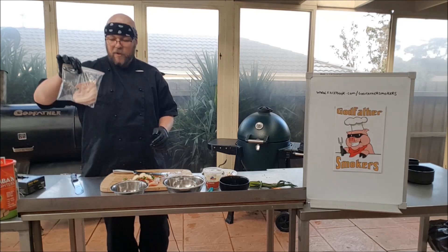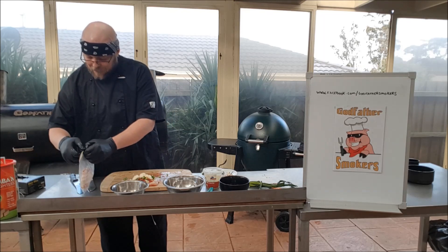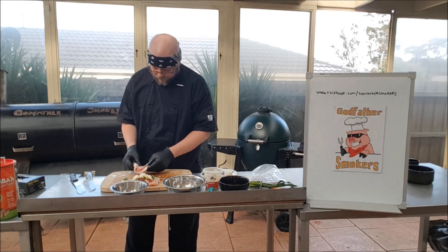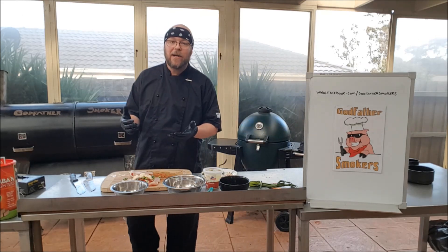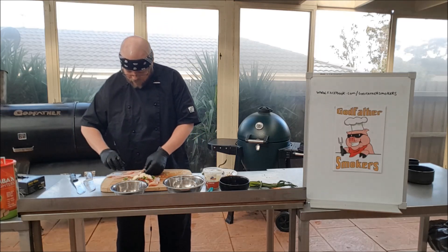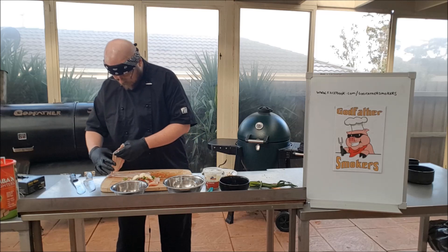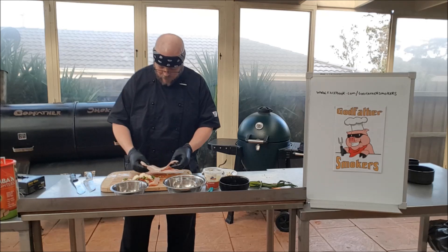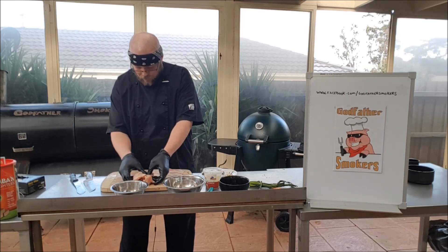Now we've got some beautiful bacon — a nice streaky bacon. We're going to layer that out and wrap the beautiful chicken up in it. This bacon is going to add beautiful flavour, and it's also going to keep it moist because the fat is going to render down, go straight into that meat and protect it so it doesn't dry out. We're going to lay the bacon out, you'll only need around about two slices — one piece and a second piece. Then we're going to roll this up nice and tightly to get all that beautiful flavour.